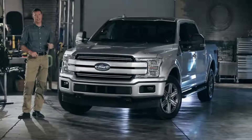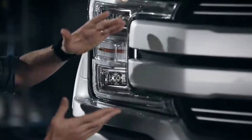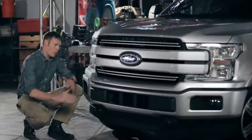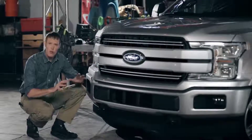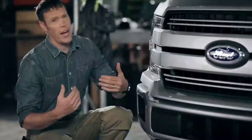Check out this bad boy. This is the Lariat Sport Super Crew. The headlamps, the bumper, and the grille have all been redesigned for a wider, more planted stance and a strong, muscular look. This Lariat has the two-bar grille, which looks great. And in fact, all the F-150 grilles are new this year.